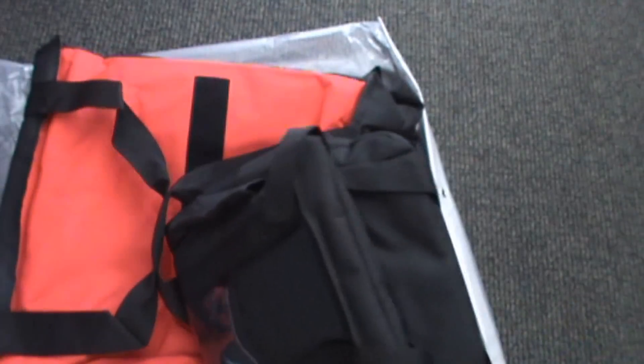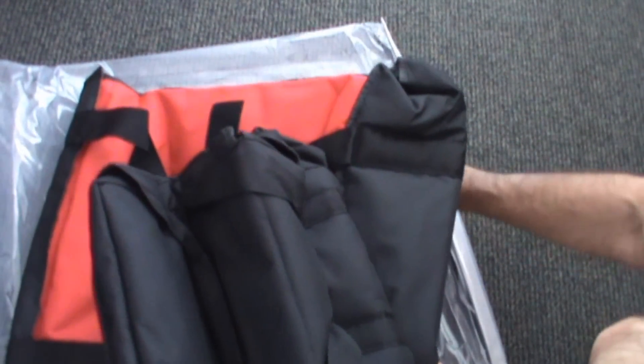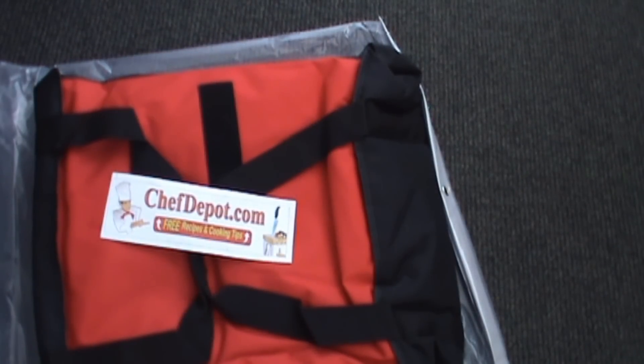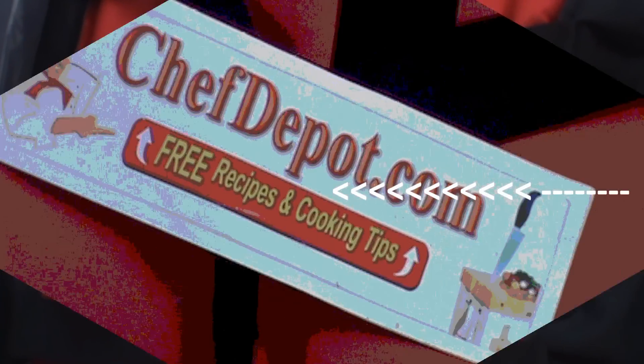Just wanted to show you those and let you know that they're available. Of course, just visit the sponsor depot.com and you can learn more about them. Thanks for watching, good day.